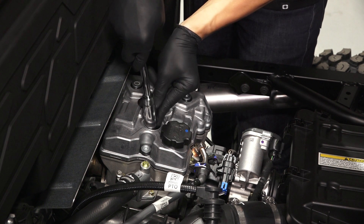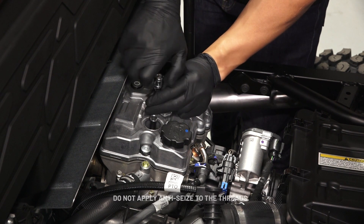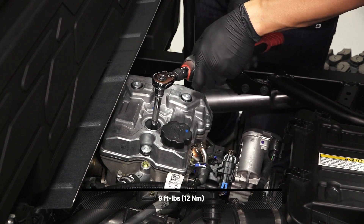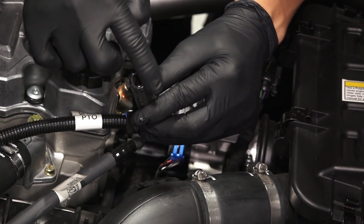Next, install the spark plug into the engine. Do not apply anti-seize to the threads. And torque to specification. Before continuing, apply a small amount of dielectric grease to the spark plug boot.